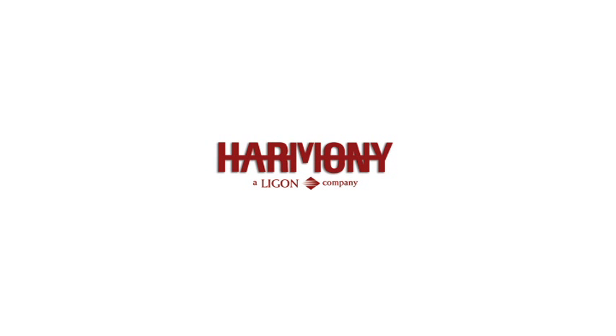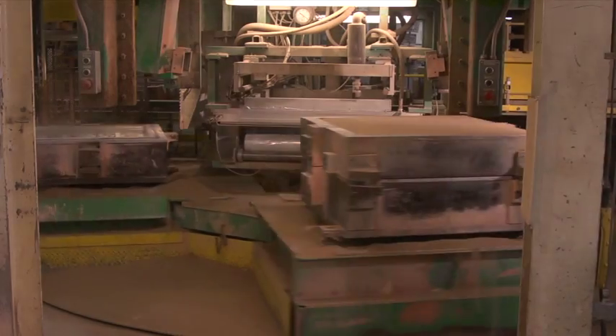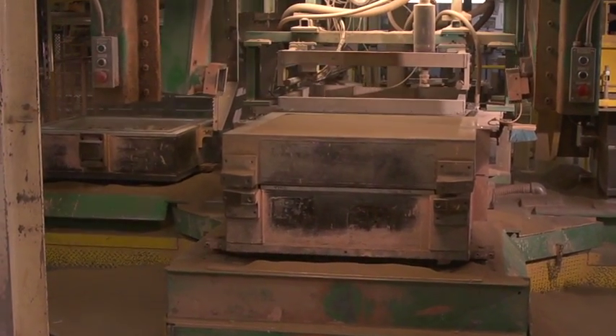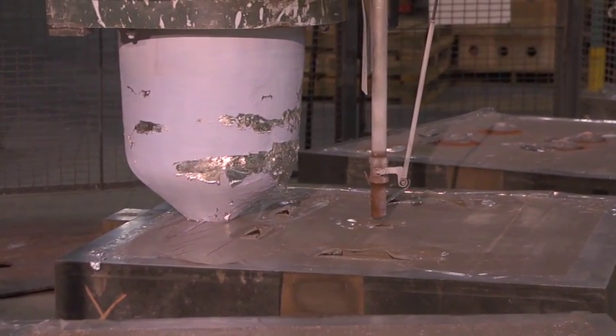Harmony Castings LLC is proud to offer unique services in the aluminum casting industry. At the heart of our company is the V-Process, in which extremely fine sand is vacuum packed around two pattern halves. The pattern is removed, aluminum is poured into the cavity, then the vacuum is released and the casting is removed.